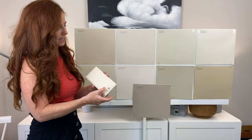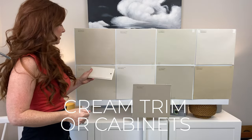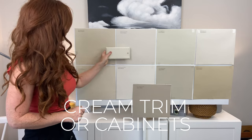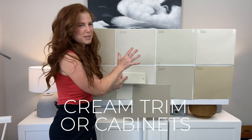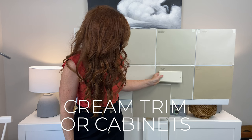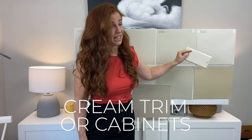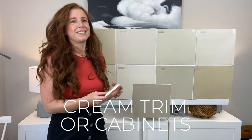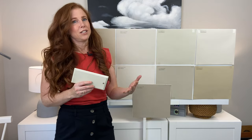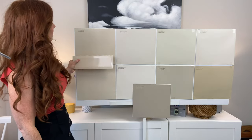Let's say you have cream trim or cabinets — very common especially with early 2000s homes, the Mediterranean style. This might look like a strong cream, but it's quite light. Washed-out colors look insipid and pale next to this. Way too taupe — that's Balanced Beige. Grant Beige is okay. Wool Skein is terrible — just murky. Canvas Tan doesn't have enough yellow. Macadamia is our best bet because it has the most yellow, which is why it grabs onto this. Cream trim has a yellow undertone and is going to prefer tan over beige.